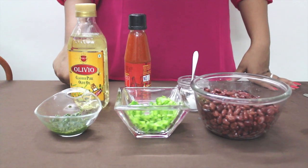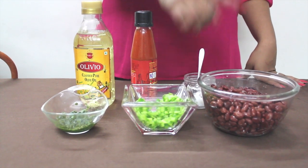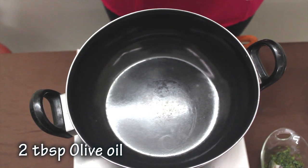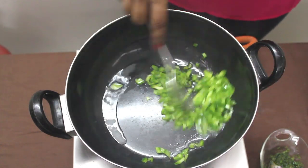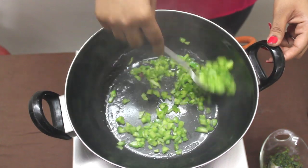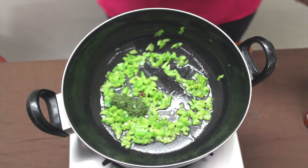Ingredients required for enchilada filling: Mexican paste, finely chopped bean capsicum, Russian Gurkundi beans also known as rajma, salt, chili sauce and olive oil. Add olive oil and sauté the capsicum. Add Mexican paste, around 1-2 tablespoons.